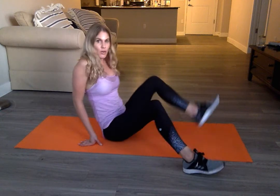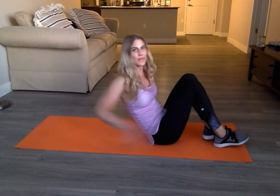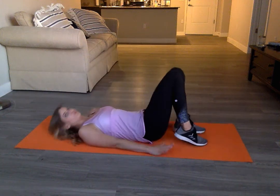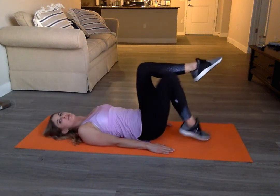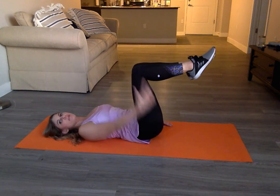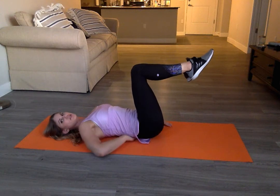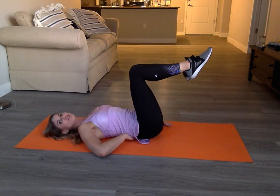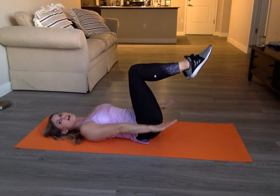Go ahead and roll out your mat and lie onto your back. Bring your legs into a tabletop position where your knee is in line with your hip and your ankle is in line with your knee. Your spine is neutral so you have that natural curve in your back and your pelvis is flat. Arms go long by your side.